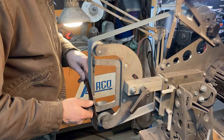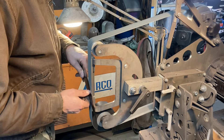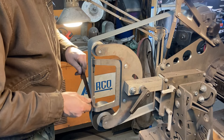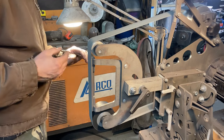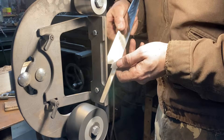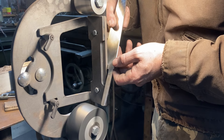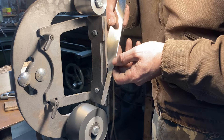Then I'm going to go to my next finer grit — a Gator A100, that's about 220-ish. Once I get everything good with that belt and get my finished edge thickness, I'm going to go with a Gator A45, that's about a 400-ish grit. Here I've gone to the Gator A45 and gotten the blade pretty much there.